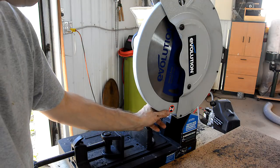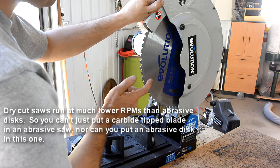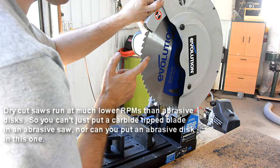A cool thing about a dry cut saw like this is it uses a carbide tip blade to cut metal, and that cuts a lot cleaner, a lot cooler, and a lot faster than an abrasive disc, and the blades last a lot longer — or at least they're supposed to.